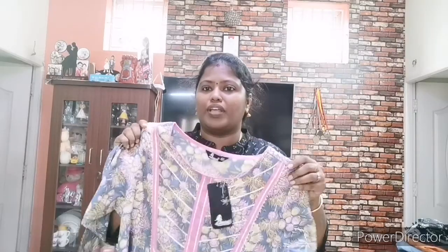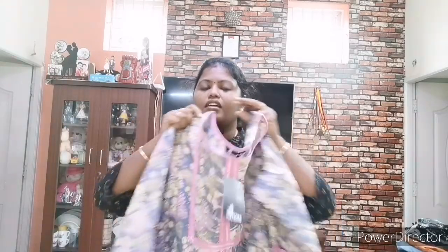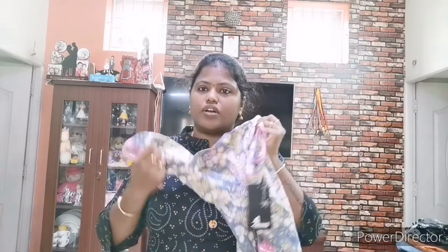It is very important for you. If you look at this, the MRP is ₹1,700. However, it is very different for you — it is ₹499 or ₹599. If you look at this, it is a branded feel. It is very comfortable.